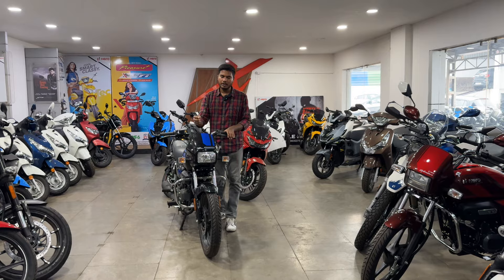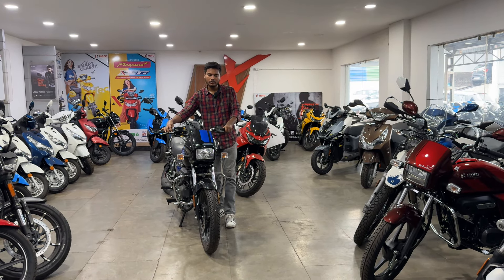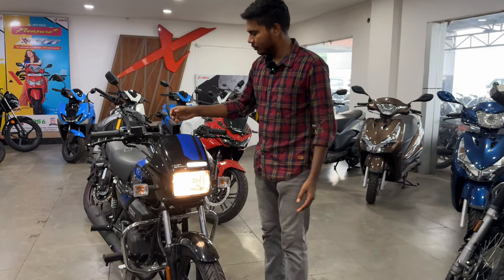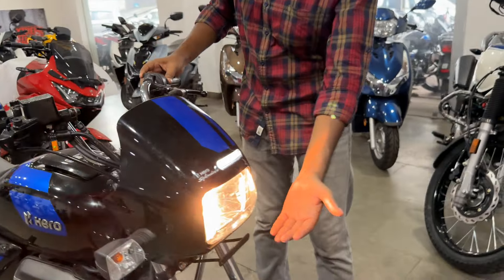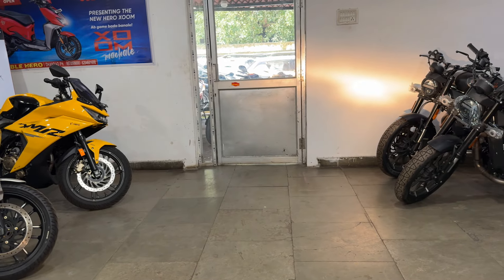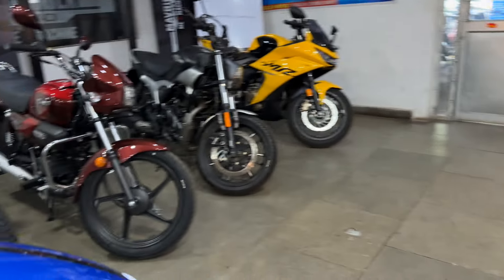Let me show you the look of the DRL and headlight. As you start the bike, you get the headlight on and the DRL too. You can see both the high beam and low beam.